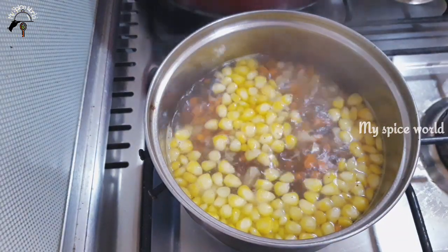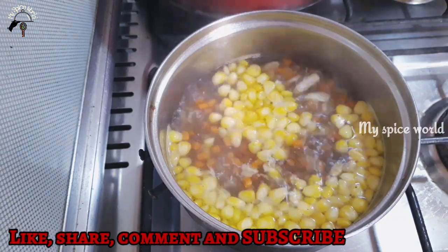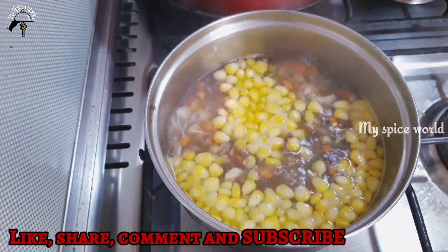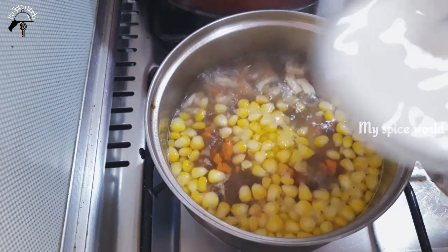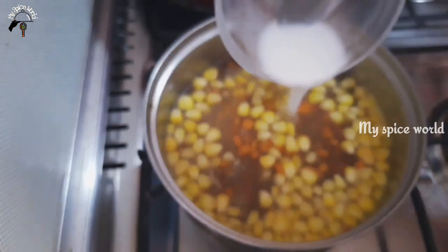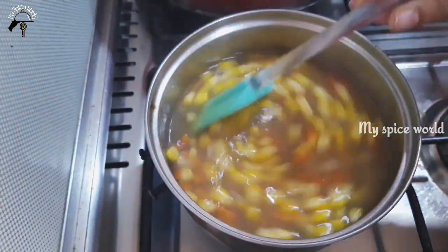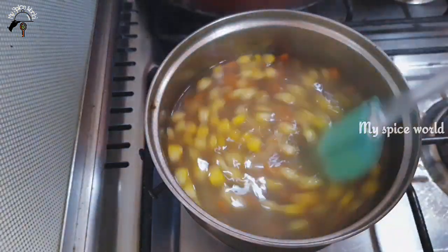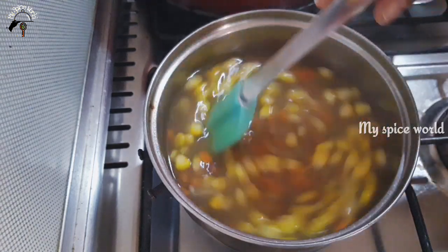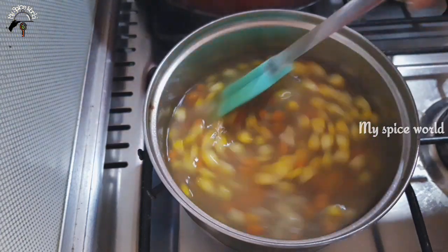We are making bacon and rice and chilies with chicken. I am going to add 2 teaspoons of cornflour. I will add a bit of cornflour in a bit.